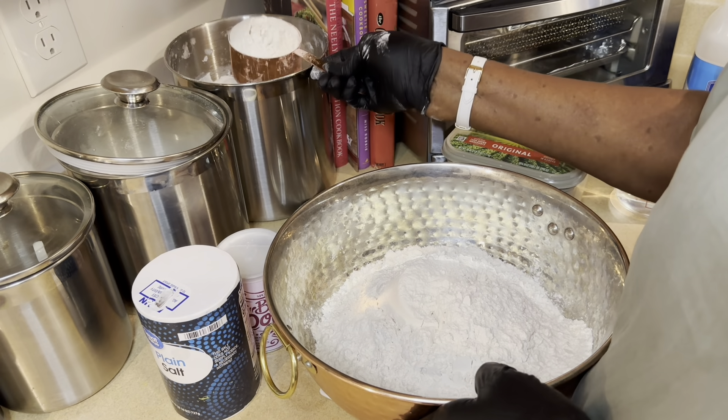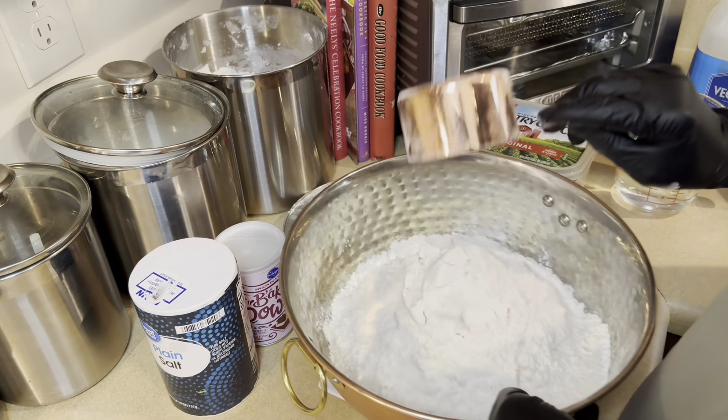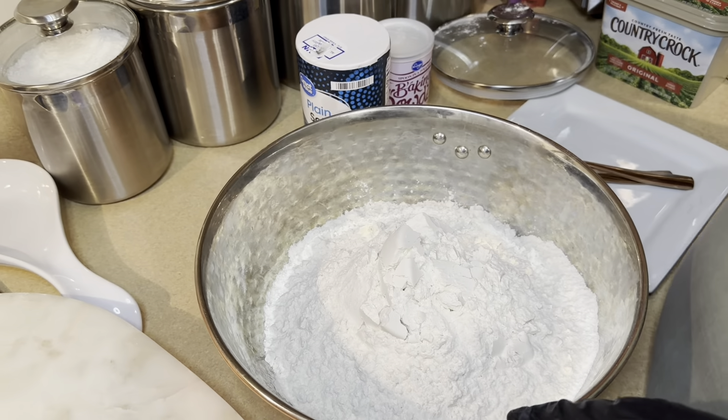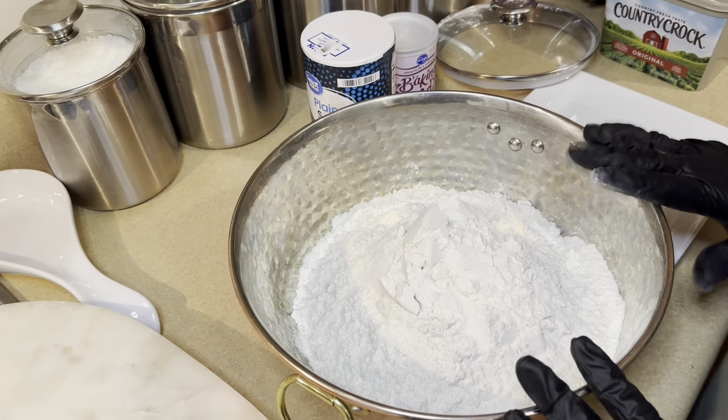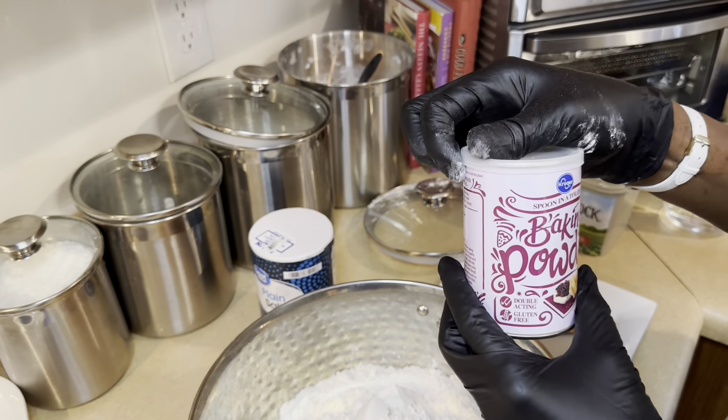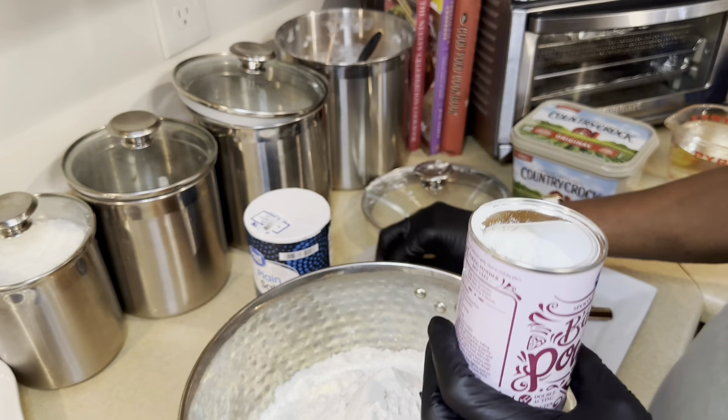Hello everyone, welcome back to Cooking Inferno. Today we're going to be making fried dumpling. Some people call it fried dumpling, some people call it bakes, and some people call it johnny cake.